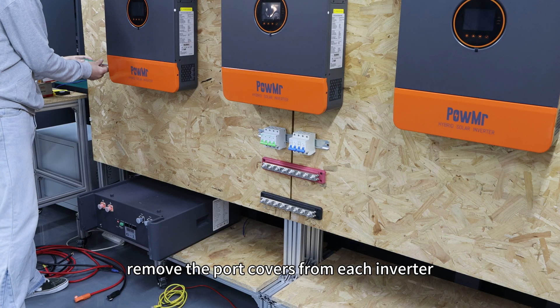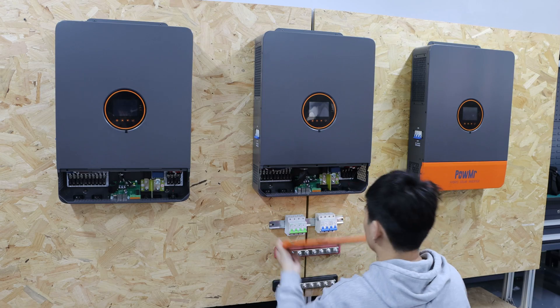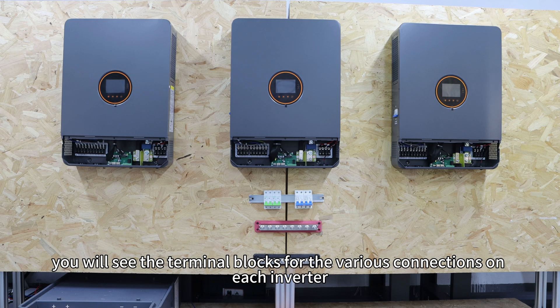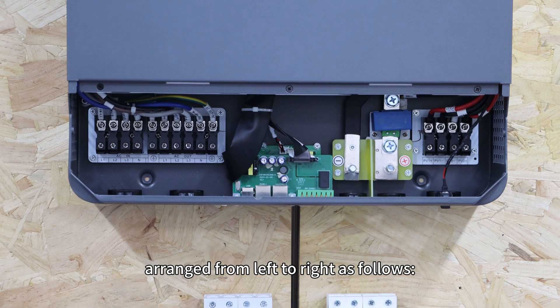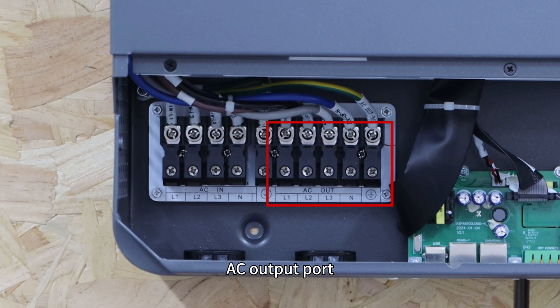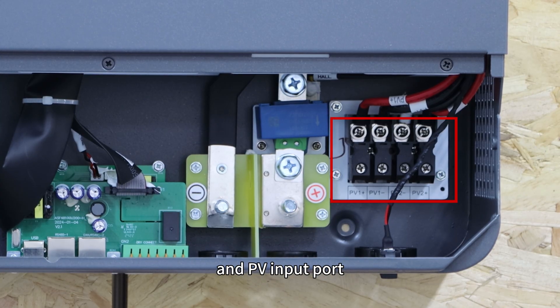Then remove the port covers for each inverter. Once removed, you will see the terminal blocks for the various connections on each inverter. Arranged from left to right as follows: AC input ports, AC output ports, battery ports, and PV input port.